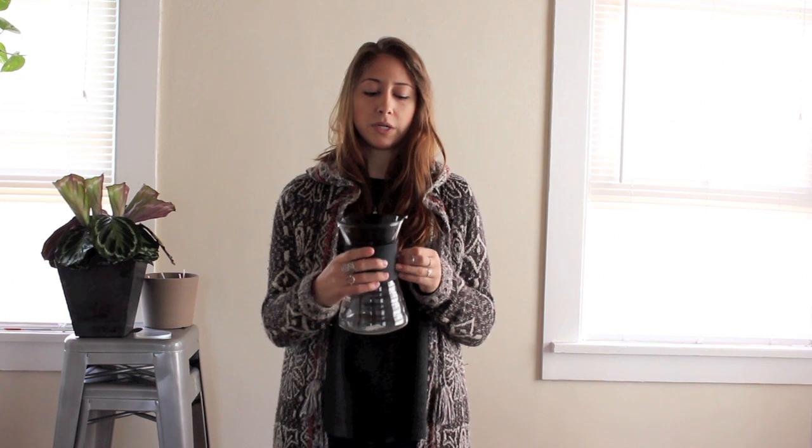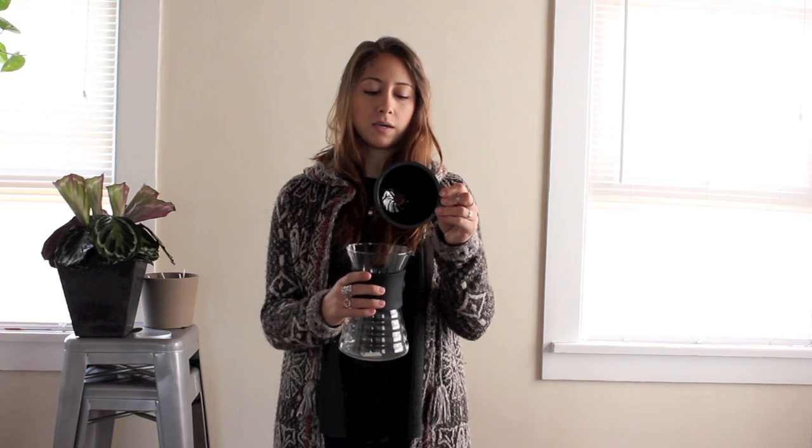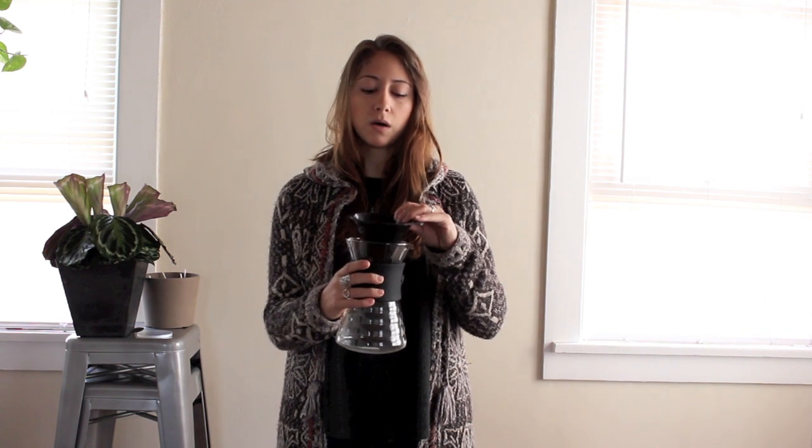A couple criticisms I have are: it's plastic. The filter is plastic. A lot of people don't like brewing with plastic. I don't mind it too much every once in a while, but it does not retain heat as well as the glass or ceramic.